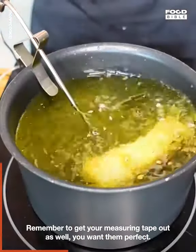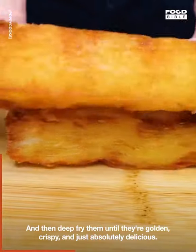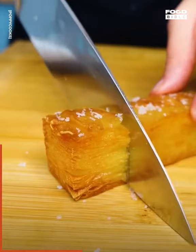Remember to get your measuring tape out as well — you want them perfect. Then deep fry them until they're golden, crispy, and just absolutely delicious. Oh, the crunch!